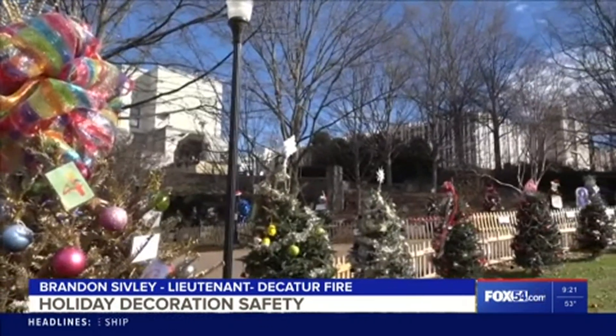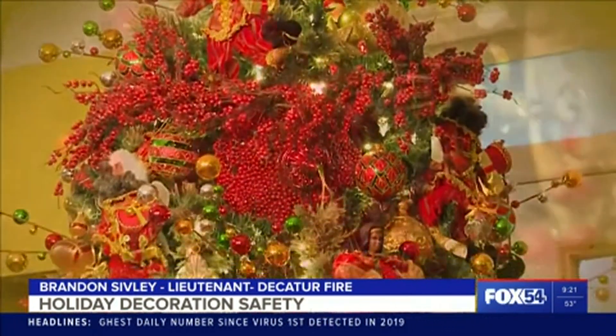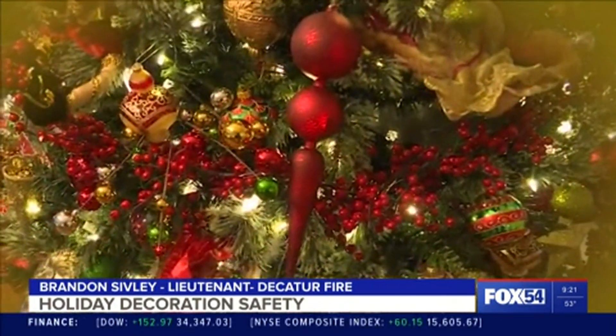When it comes to Christmas trees, artificial is typically safer. Anytime we're using an artificial tree, it's a little bit safer than a real tree. But you always want to make sure that the outlet we're plugged into is safe, with no shorts or anything. And make sure that you have the tree set up where kids can't jump or climb and knock the tree down or have access to that electrical outlet.